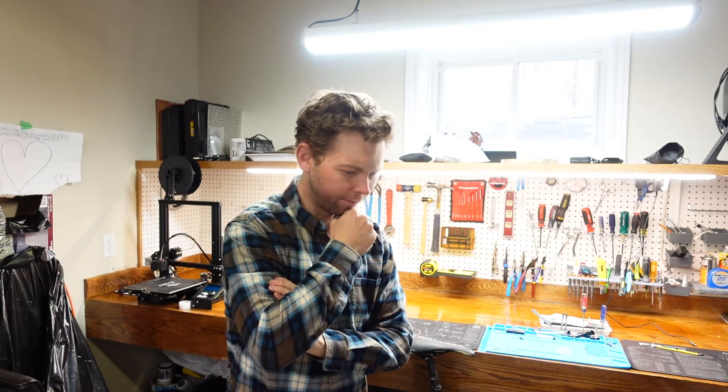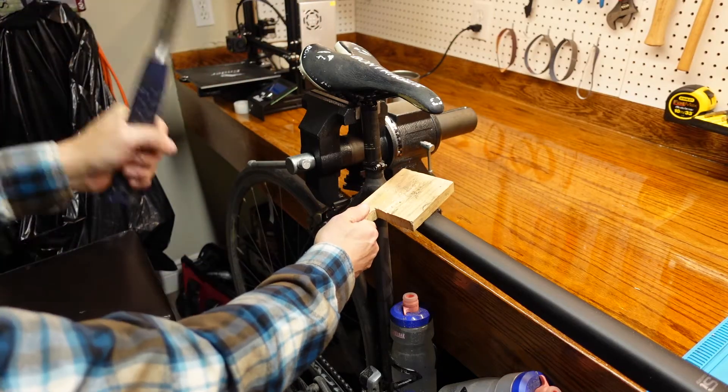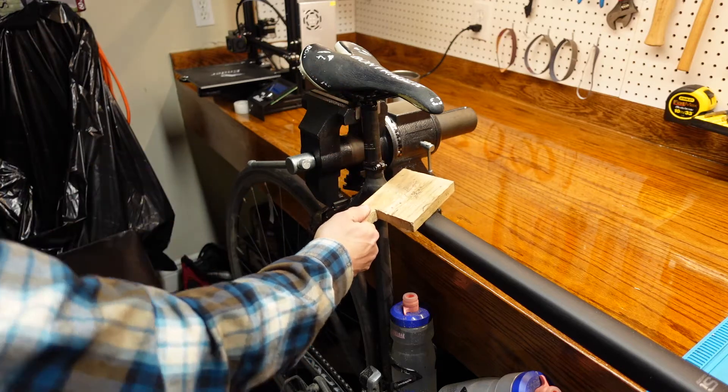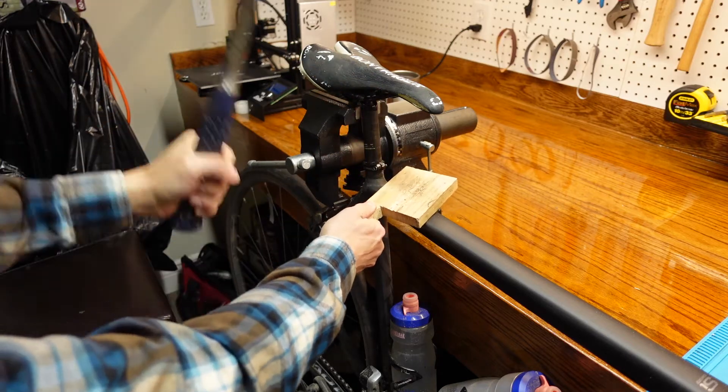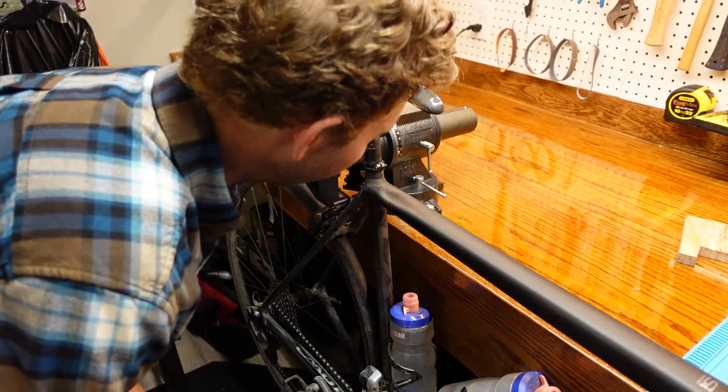My seat post is seized. It's stuck, I can't get it out. I got a good idea — this will work. That was stupid. I can't believe I thought this would work. Look at what I did.